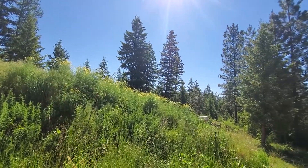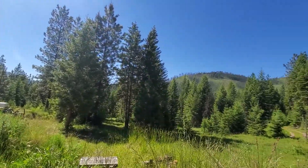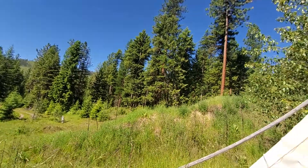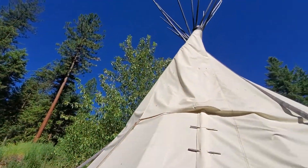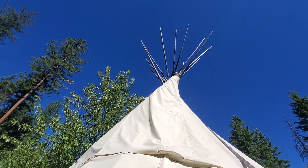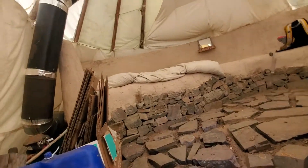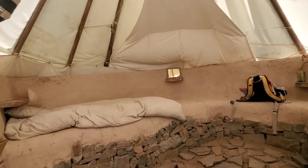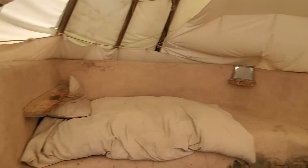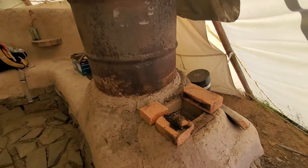Here we are back at Wheaton Labs to start another permaculture technology jamboree. We stayed the night in this lovely teepee because our room down the hill was booked by somebody else. The teepee, even though it got cold outside last night down in the 40s, the rocket heater bench kept us pretty warm.